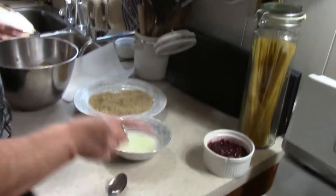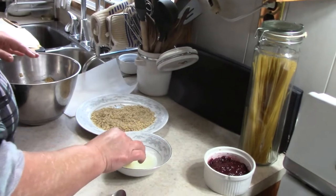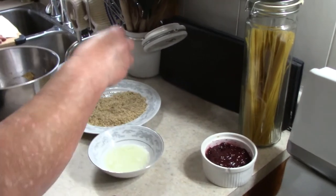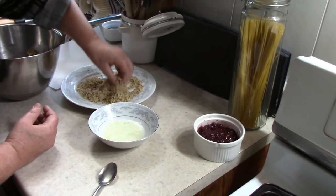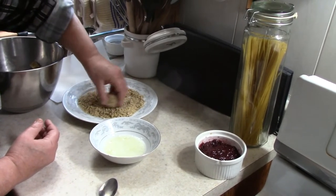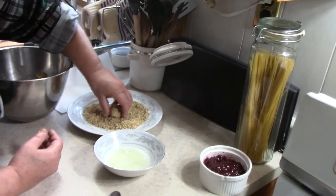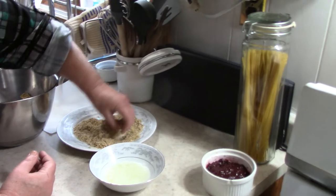We take our little ball and roll it in the lightly whipped egg white, and then we roll it with our clean hand into the chopped walnuts. You could use any nut that you like. What about coconut? I remember seeing something like that with coconut — that's a different recipe.